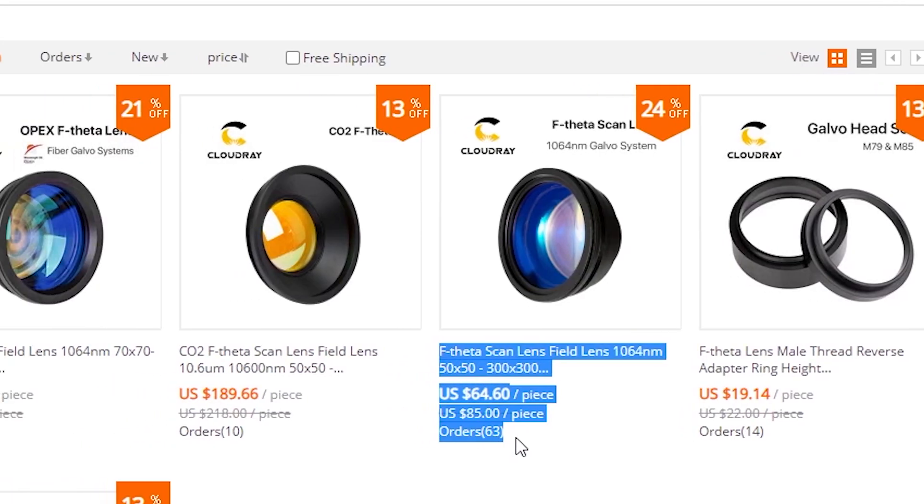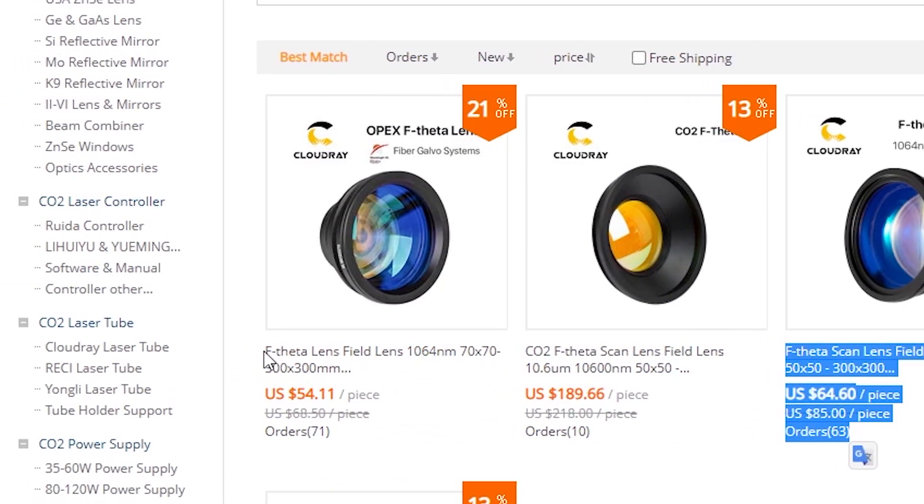If we hop onto AliExpress and take a look at Cloudray's web store, we'll see that there are two main brands of fiber laser theta lenses. Which one do you buy? Does it matter? Yes, there's quite a big difference between the two, and if you get the wrong one, you won't be able to use it in your machine.